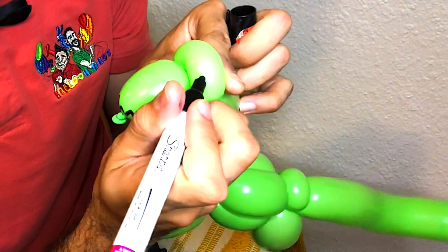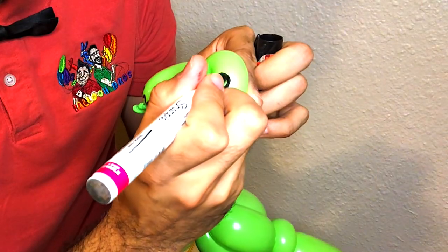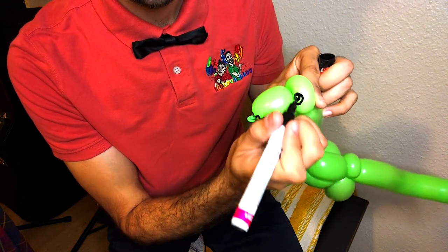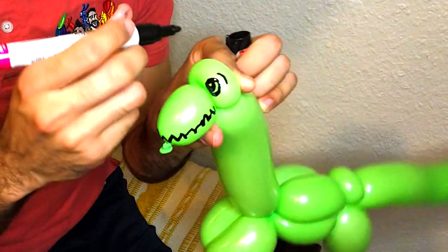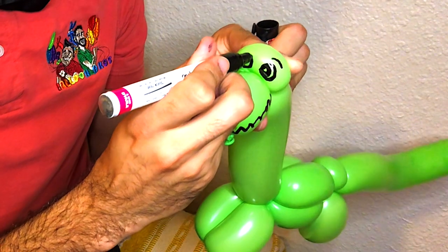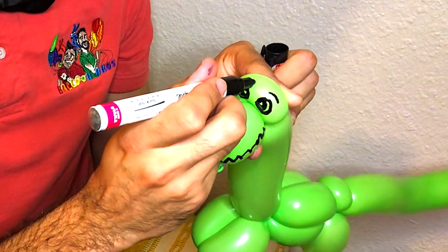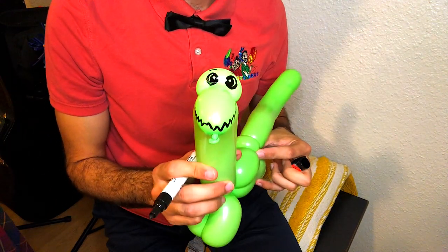For the eyes, I'm going to draw one circle and then a smaller circle inside, leaving a little bit of space in the center — that adds a glare so it looks more like a pupil. I'll repeat that process on the other side, making it about the same size with a circle inside. And there you have it — the face of the brachiosaurus.